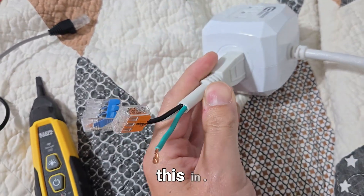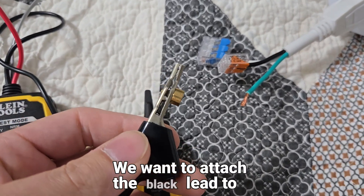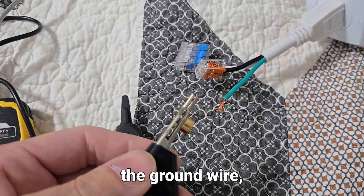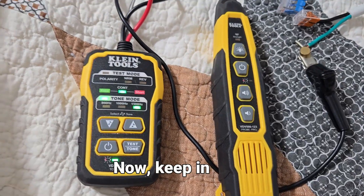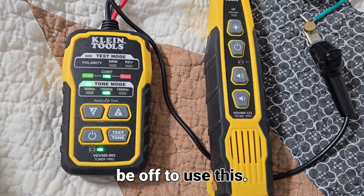First thing you want to do is plug this in — I've capped the other wires off for safety. We want to attach the black lead to the ground wire. Now keep in mind this is not a circuit tracer, this is a toner — the power must be off to use this.